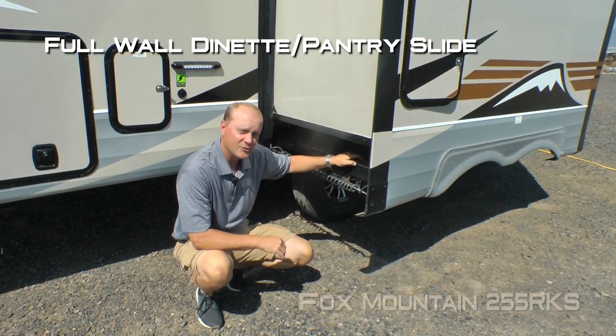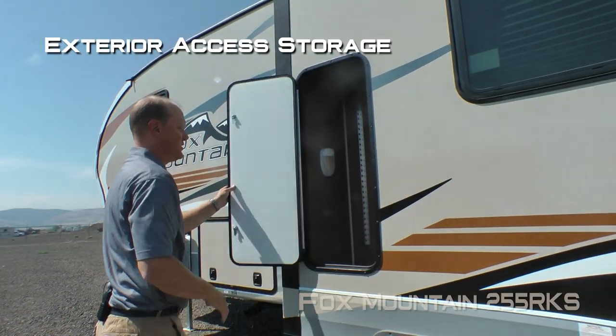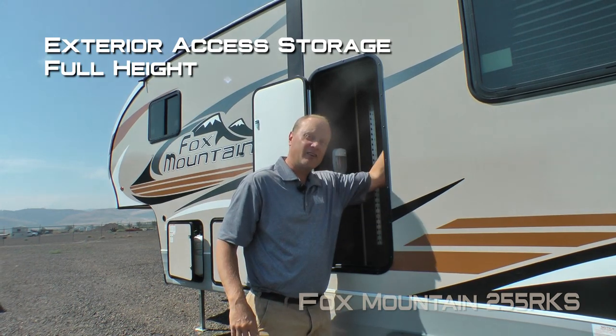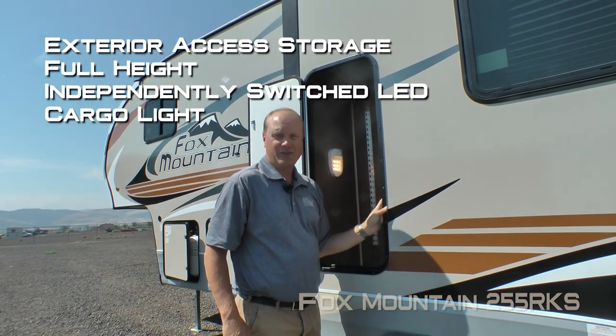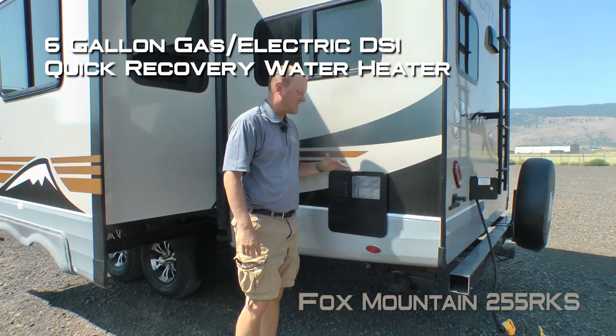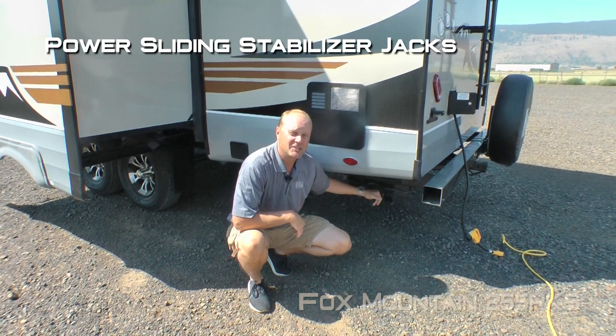The full wall dinette pantry slide features a rack and pinion slide-out mechanism. Check out this exterior access to storage that goes the entire height of your full wall slide-out with independently switched LED cargo light. There's a 6-gallon gas/electric DSI quick recovery water heater and power sliding stabilizer jacks on the rear.